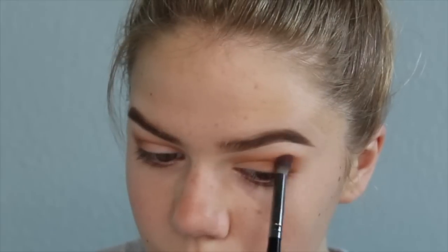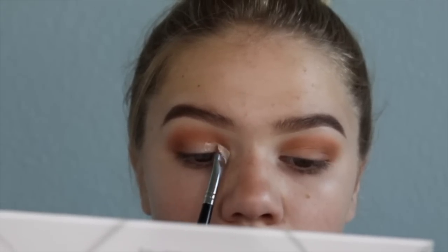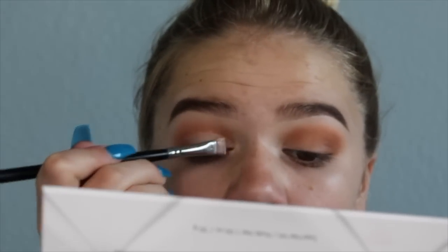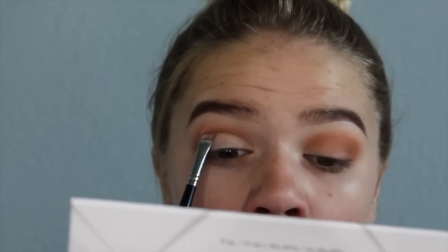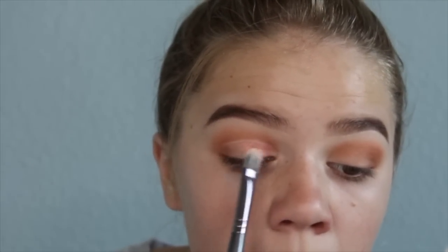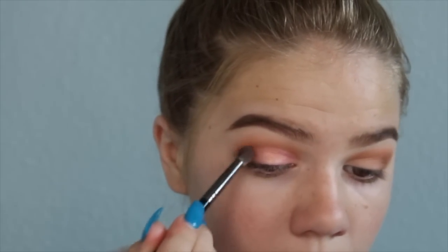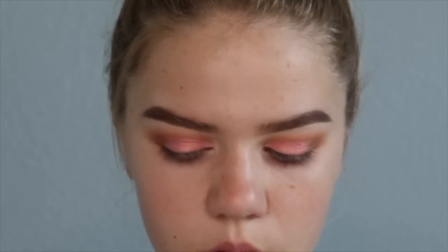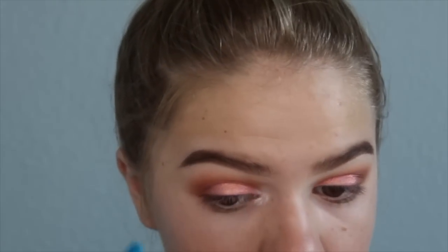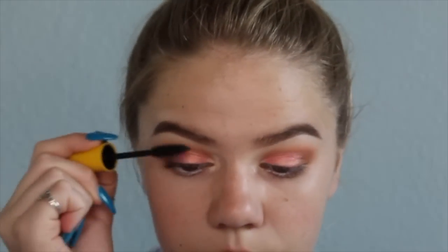I'm done blending. Now I'm taking the Tarte Shape Tape concealer to cut the crease — like I cut friends out of my life — making a little semi-circle on my eyelid. I'm setting that with a shimmery pinkish reflective color, then darkening it with that brown color. I'm taking a highlighter that's way too light for the inner corner, so I'm adding a darker highlighter instead. Now adding mascara.